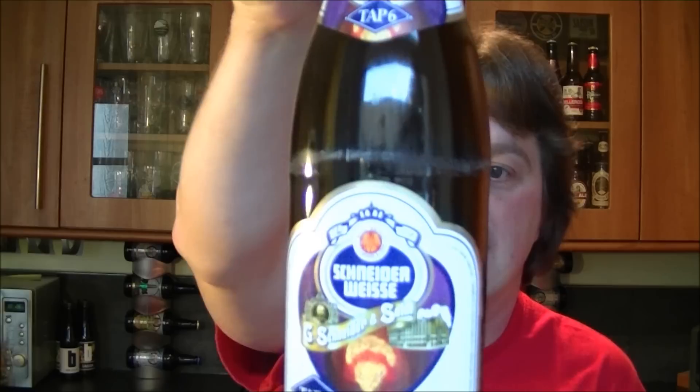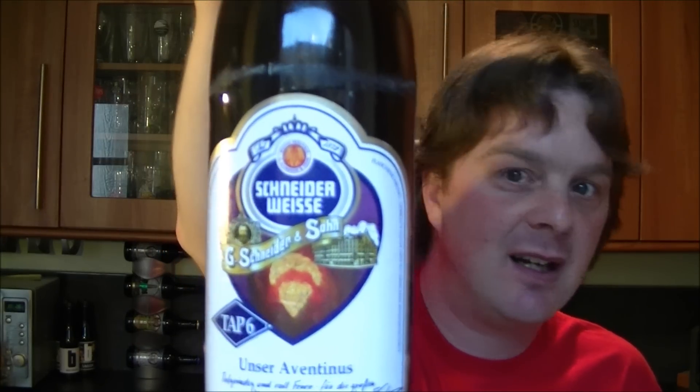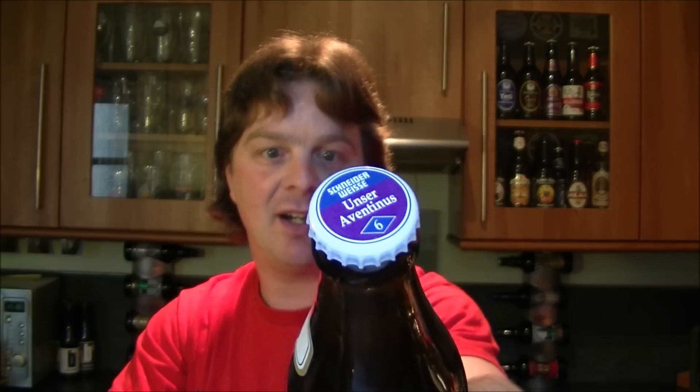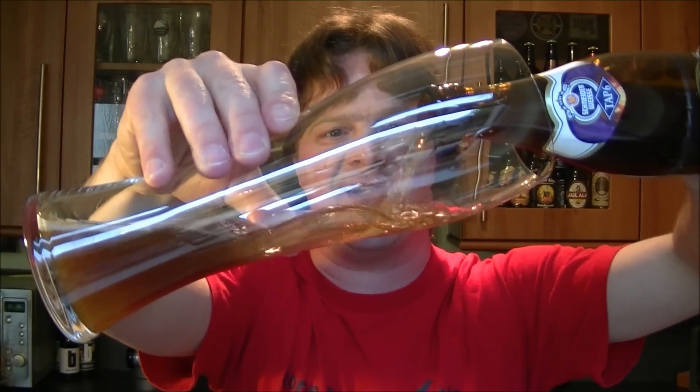It's beer o'clock again on the Real Ale Guide. Today's beer is from Germany - it's from Schneiderweiss and it's a bottle of the Tap 6 Unser Aventinus, coming in at 8.2% ABV. The beer was kindly sent to me by Jens, somebody who contacted my wife on YouTube and sent us a big pack of beer. Let's get this beer open into a glass and see what we get, using a nice long glass for this one.